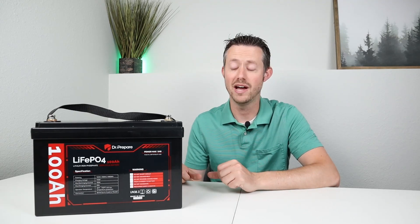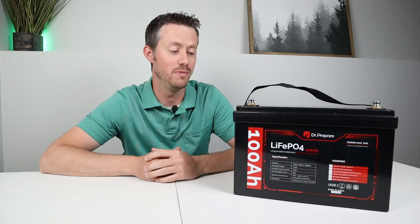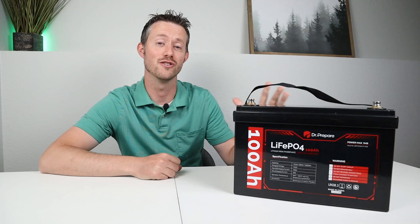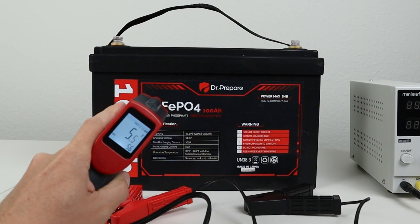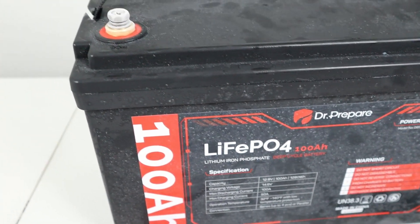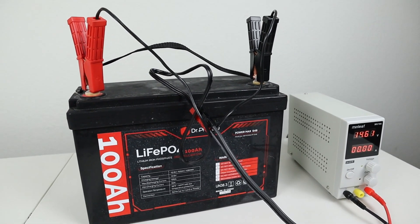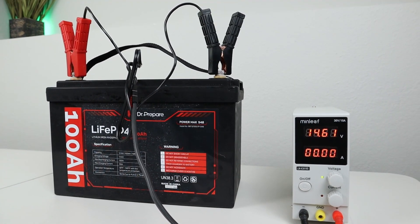So we did get full capacity from this battery, which was nice because sometimes with more affordable batteries you don't get full power — but we did on this one. Once the battery was fully discharged I needed to charge it back up, but I wanted to test out low temperature charging protection first. So I threw it in my freezer for two days. When I took it out it was right around five degrees Fahrenheit and had frost over the entire thing, so I knew it was cold all the way to the core. I hooked up my adjustable power supply and tried charging it and it did not take a charge at all — the low temperature charging protection was working just as it should.